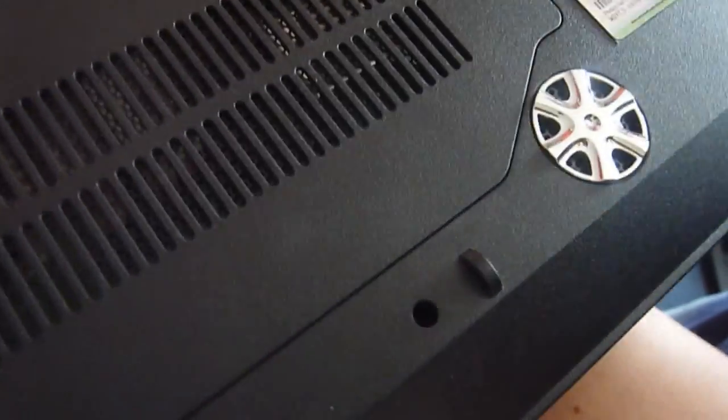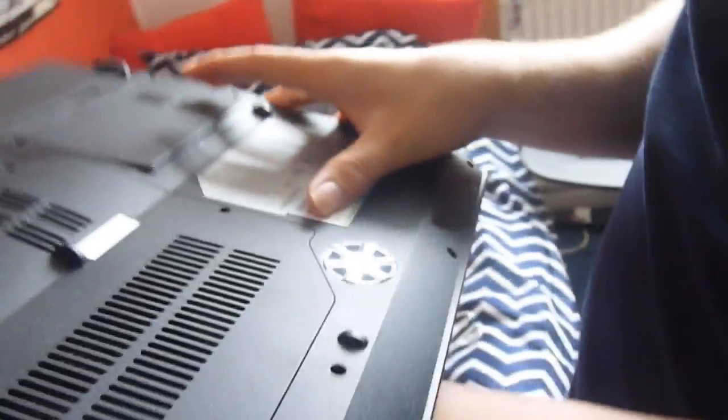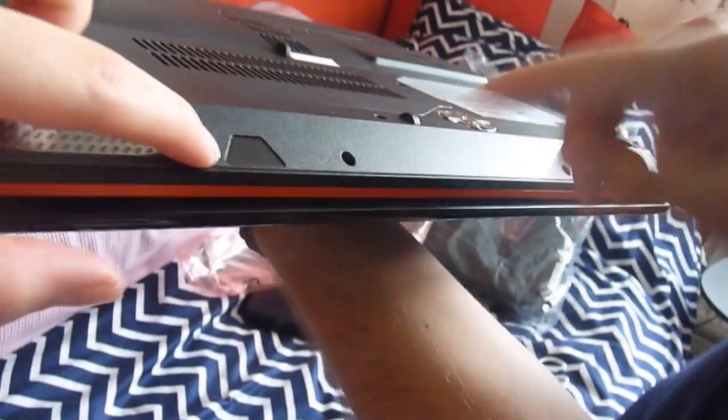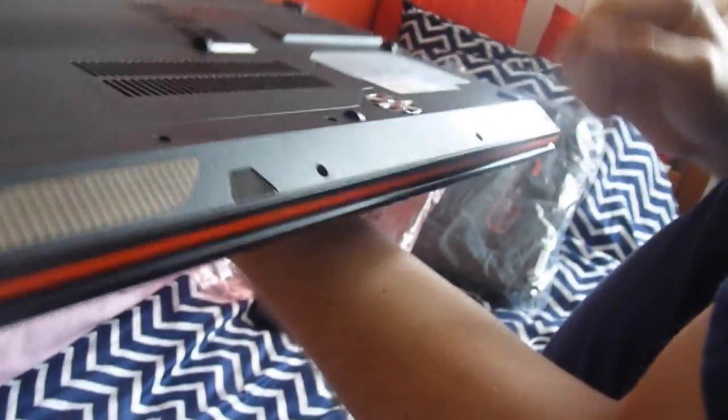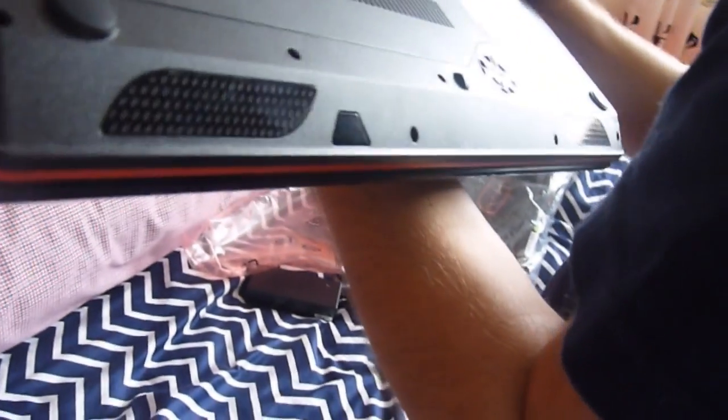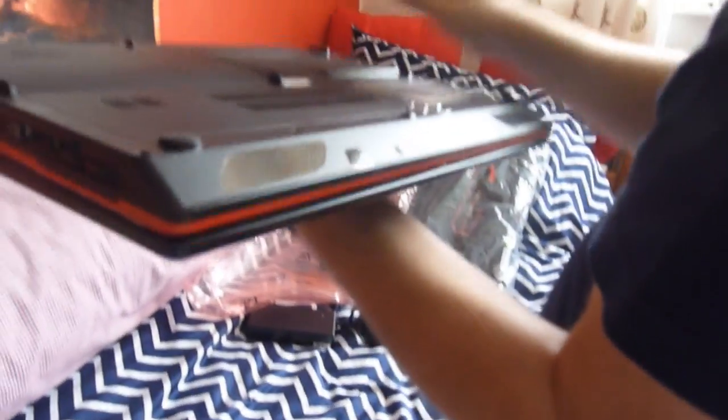Let's take a look at the bottom first. We've got a subwoofer here, which is pretty cool — it does look like they've just stolen a hubcap almost off a car and shoved it on. We've got speakers here as well, which look — it's not too obviously garish. Probably LED lights as well.